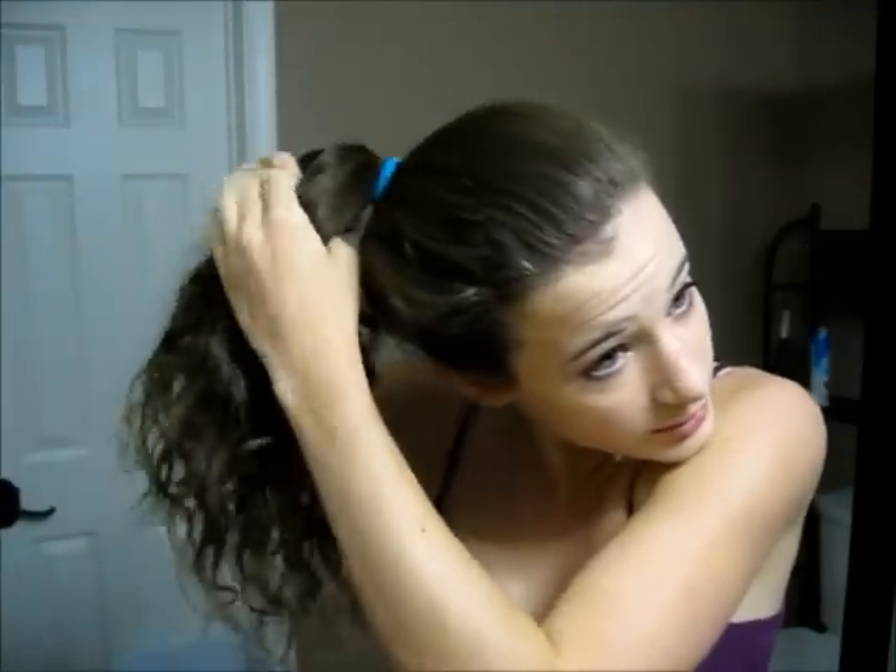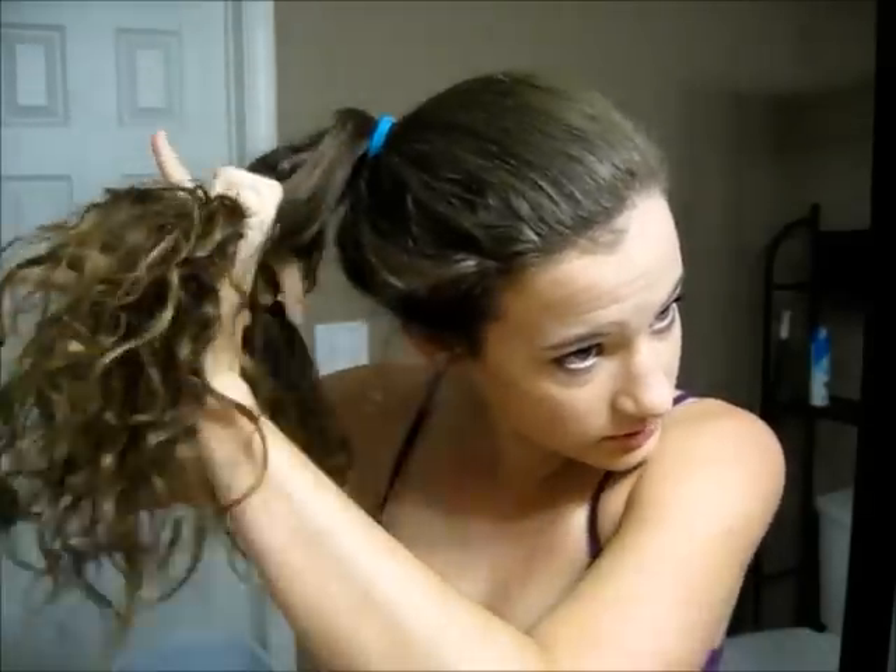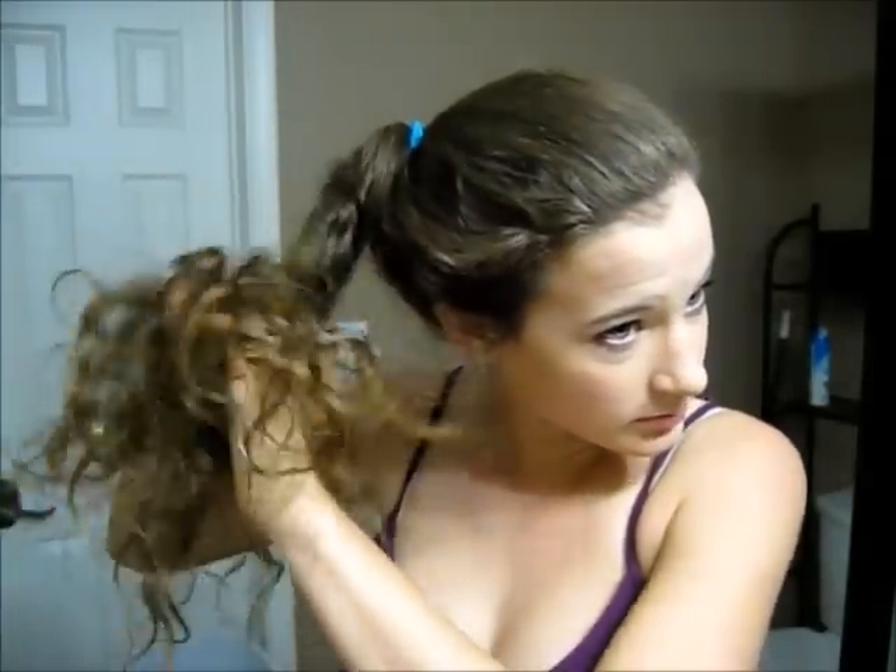One of my personal favorite hairstyles when I go for a run is this bun I'm about to show you. First you are going to make a ponytail at the top of your head, and then I'm going to braid it, because I feel like I could never fit all of my hair into a bun if I try — it takes a couple of ponytail holders. So I'm just going to braid it here to make it a little more manageable. You can leave it like that if you want and just tie it off, and you just have a braid, but I like to wrap this around.